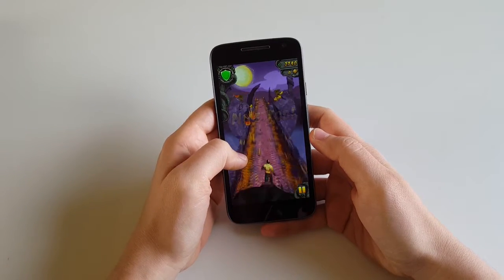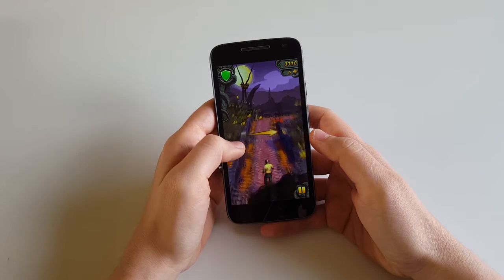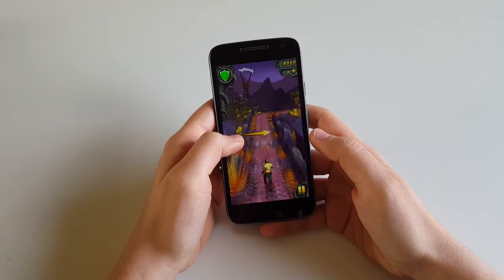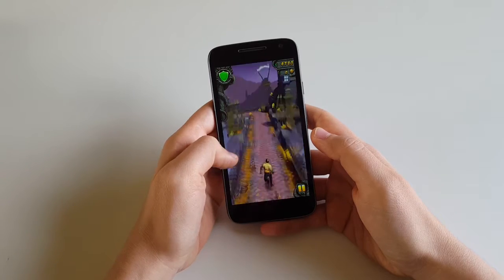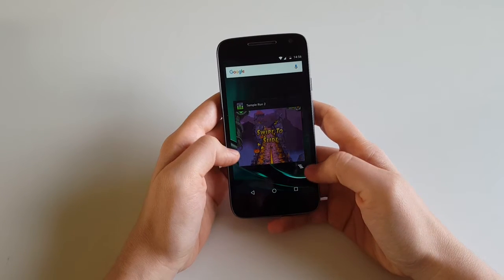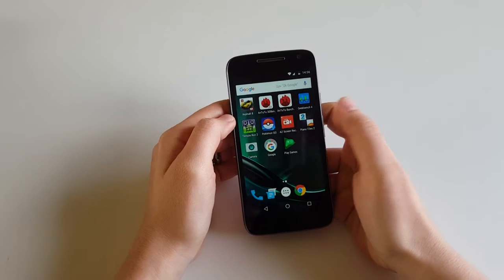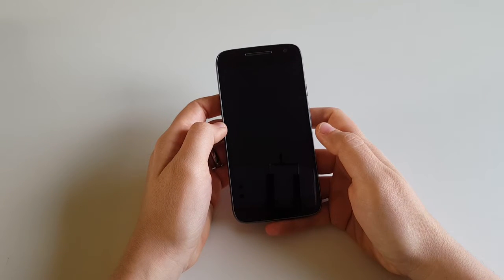So far so good — the gaming experience is quite good. The phone deals well with graphics. We've tested it with a couple of other games such as Pokemon Go and Modern Combat 5, and it was fine — we couldn't really find any faults. Okay, I think that's enough from this game. I'll try and open Piano Tiles 2 now and be as quick as possible to start the game so we can see how this phone is dealing with multitasking.